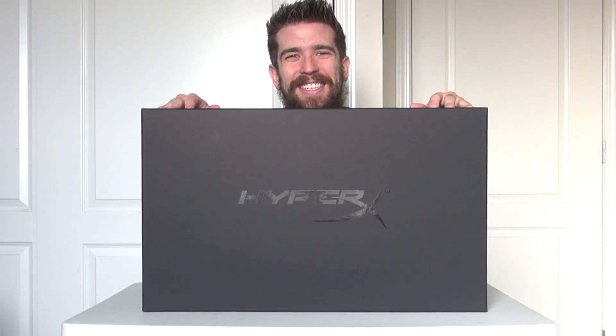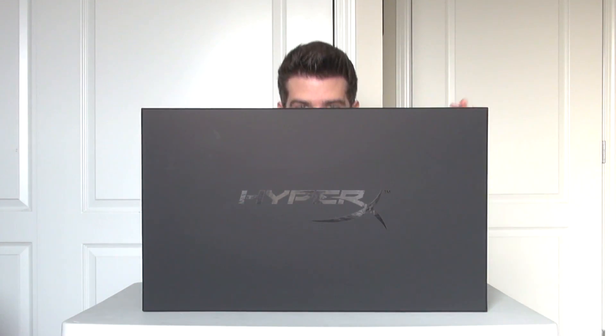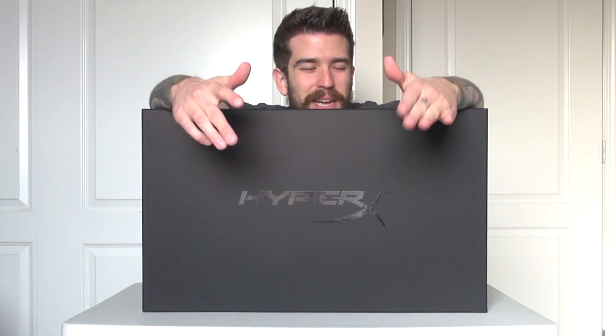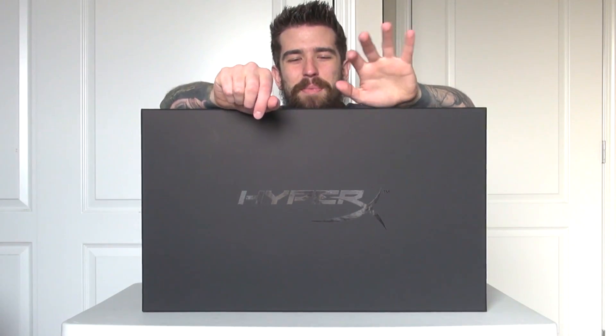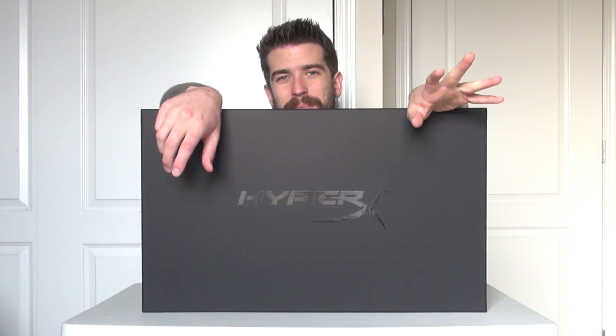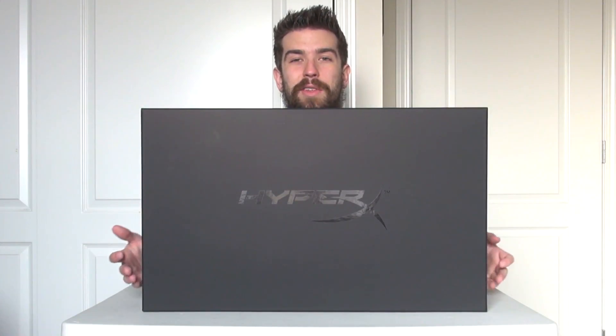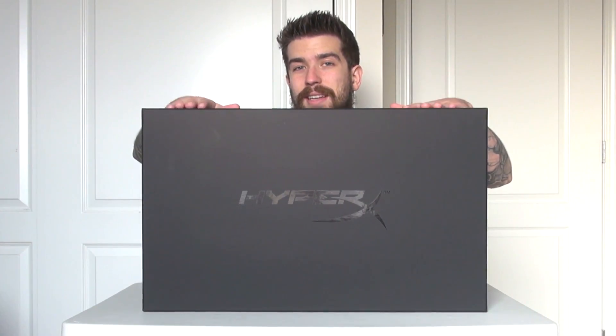What's going on ladies and gentlemen, it's Dan here. We have ourselves a very special unboxing today. As you can see, this thing is gigantic — I could pretty much set up a fort here. Basically, what we have here is a care package from HyperX. HyperX got in touch and said, 'Hey Dan, we know you like using our stuff, so we want to send you a little goodie bag and we want you to share it with your subscribers.' So of course I got to do that — I'm excited to get this thing open. It weighs a ton, there's a lot of stuff in here.